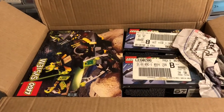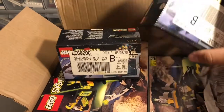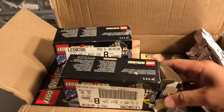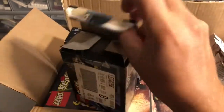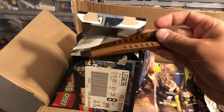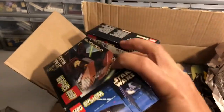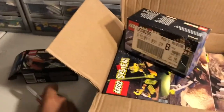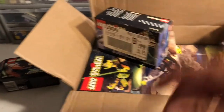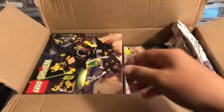Oh yeah, I forgot about these. These were listed in their store as new but with an open box and missing a couple of these pieces. The store had them listed for I believe six bucks, but if you had an order over a certain amount it was free.